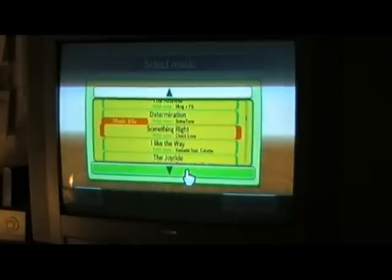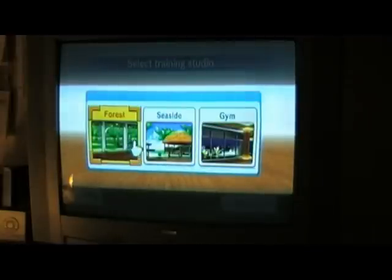You choose either to use the nunchuck or dual Wiimotes, and the dual Wiimotes are definitely preferable as they give you a lot more freedom. You choose the song to train to — most of these are kind of alike, because you basically just need a beat to work out to the rhythm of, but a couple of them are pretty decent. You also choose the location, and it doesn't really matter which one you pick, frankly.